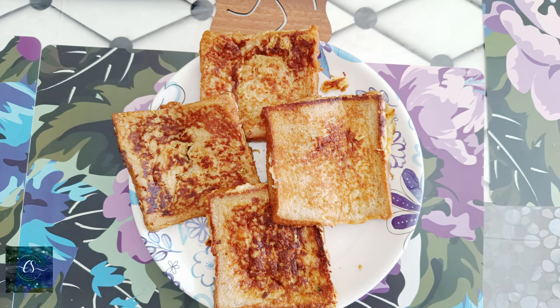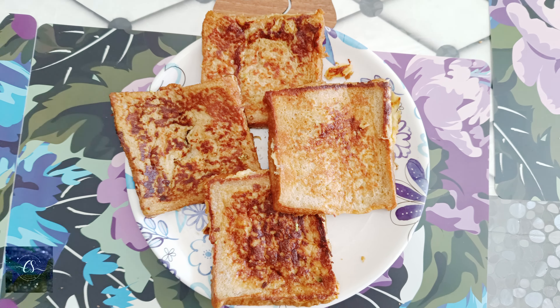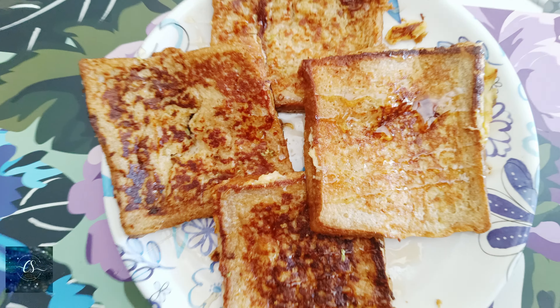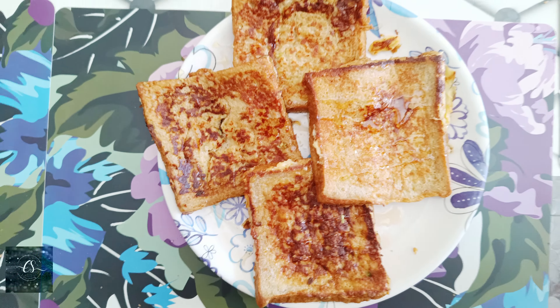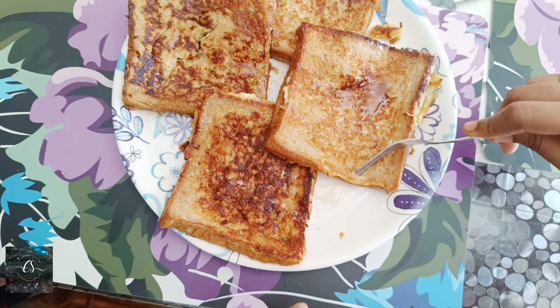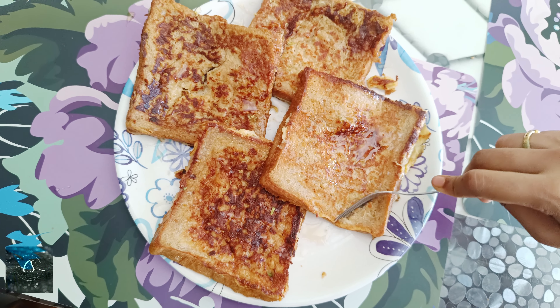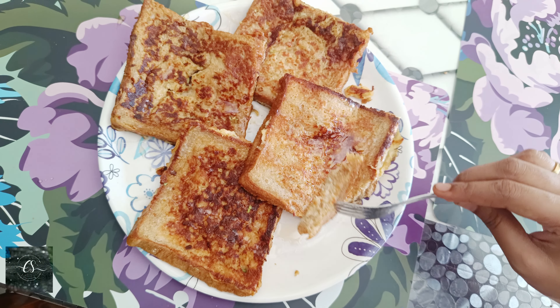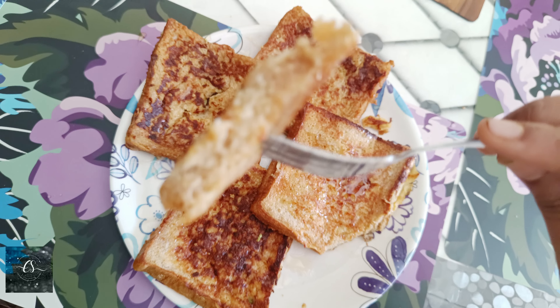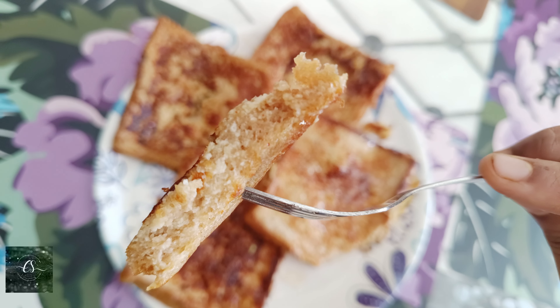I'm going to try a healthy and tasty breakfast today. We will try it in our next little place. So let's go through the ingredients and the process.